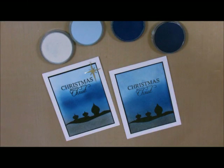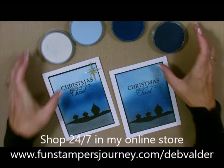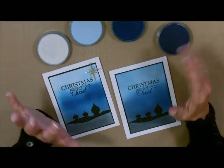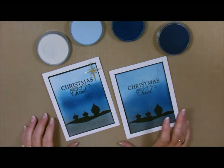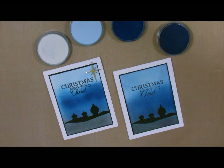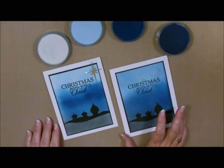Well hi-de-ho, stampers! Deb Velder here, your Fun Stampers Journey coach. Today I'm going to show you how to do a beautiful card made with our Pan Pastels. Our Pan Pastels are on sale this month, September 2017, only until the end of the month. There are only a few days left so you better hurry up. We have a whole Journey Media flyer showcasing all of our sale products, so get your Pan Pastels before the end of the month.